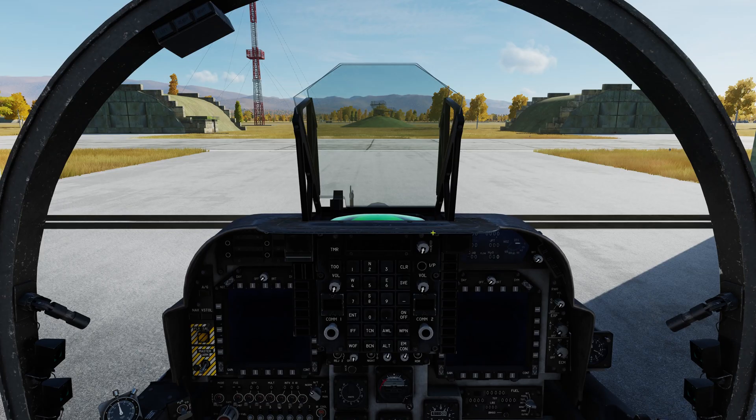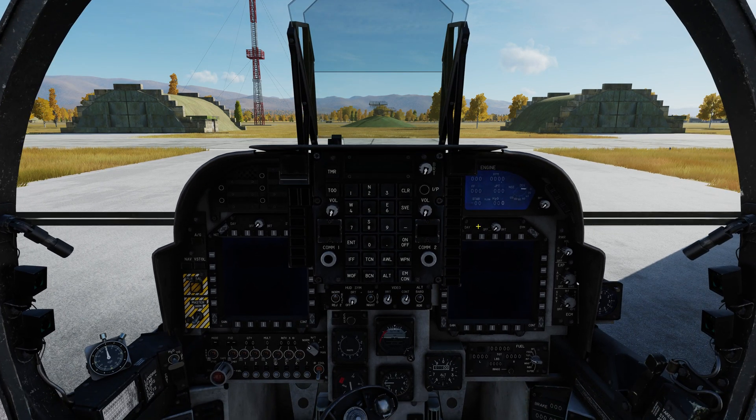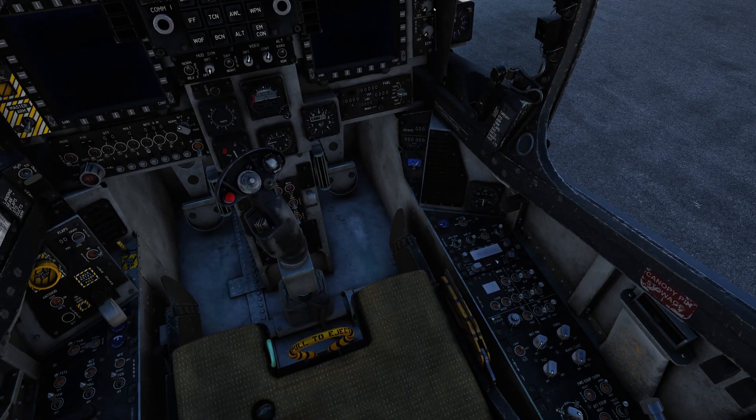I'm not going to go through every single step by the checklist. That's not what I do on this channel — the idea is to get someone who's interested in the aircraft, wants to get up and fly it, maybe fly with some friends and get airborne. Do not expect this to be by-the-book real mil-sim status here. It's just to get you guys moving.